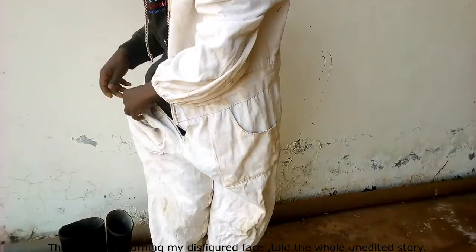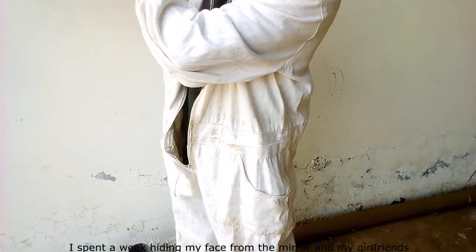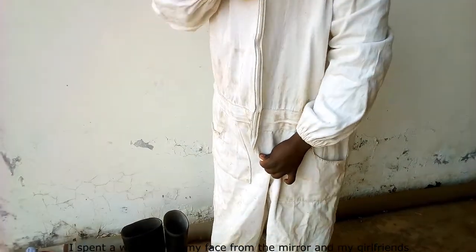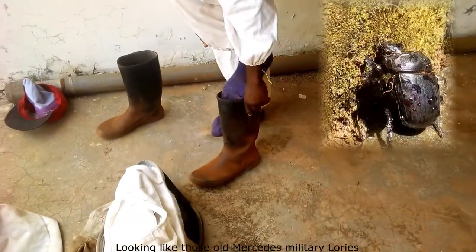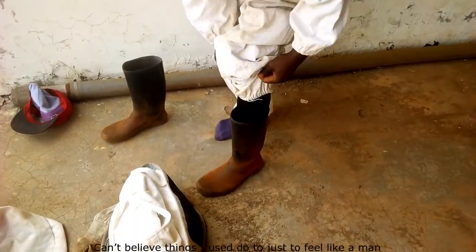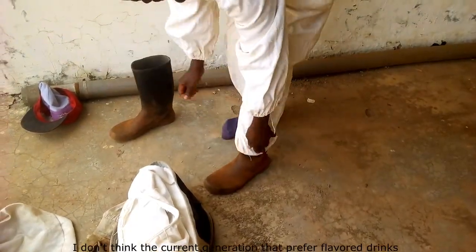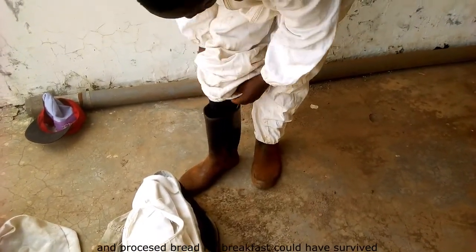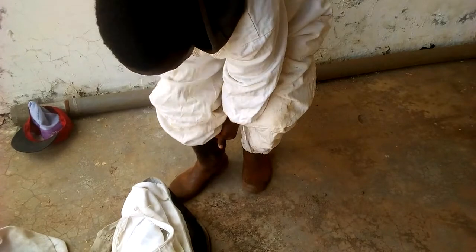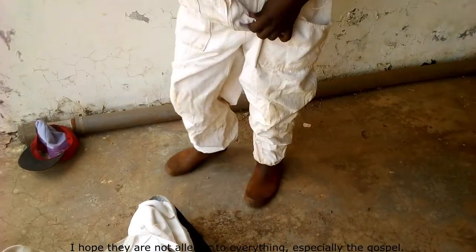The following morning, my disfigured face told the whole story. I spent a week hiding my face from the mirror and my girlfriends, looking like those old Mercedes military lorries. I can't believe the things I used to do just to feel like a man. I hope the current generation isn't allergic to everything — especially the gospel.